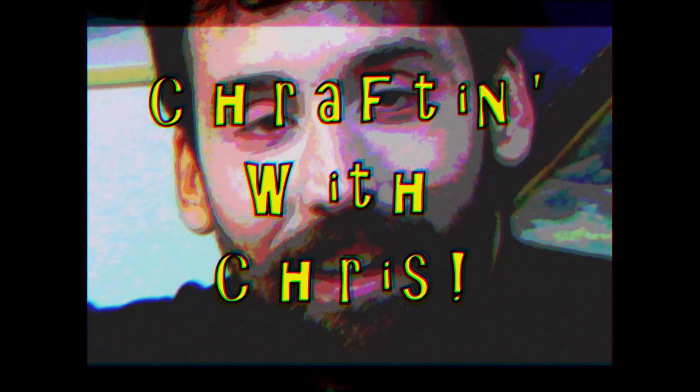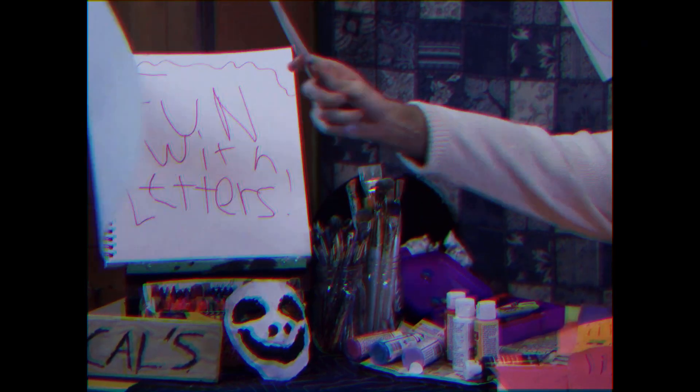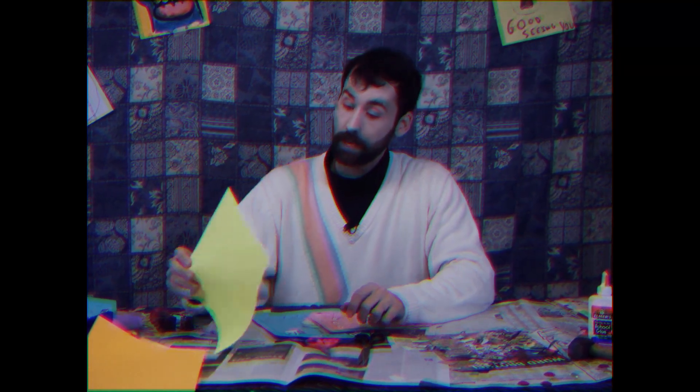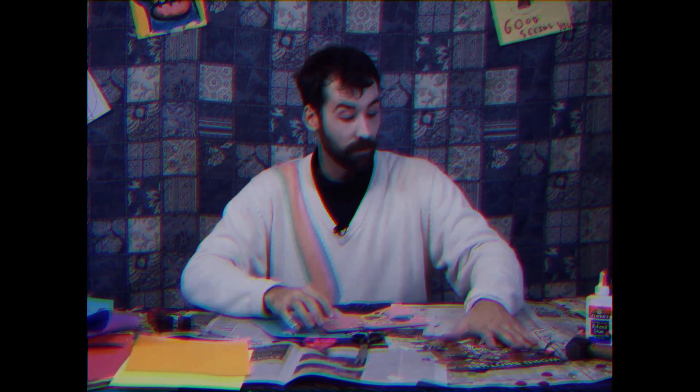Our first project today is something I like to call Fun with Letters. Before we start, we're gonna need five simple things. First thing: scissors. We're gonna be doing a lot of cutting today. You might want to use safety scissors — I don't recommend it, you will be getting cut during this. I sure did and there's no way around it. Next we're gonna need paper. I like to use lots of colorful paper, it's just fun, it makes me happy. Then we're gonna need lots and lots of little teeny letters — you can get them from really any magazine, any newspaper.